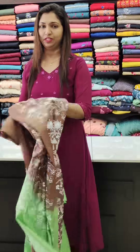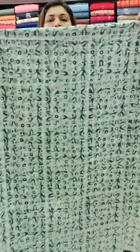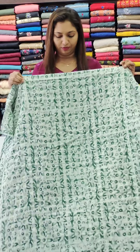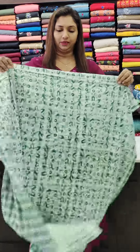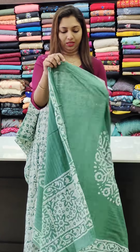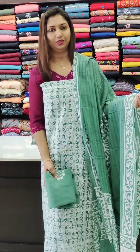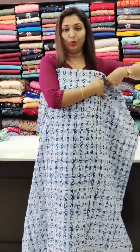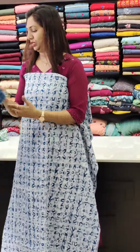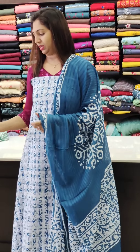This is in the ₹1250 range. Next is pure cotton, at ₹1100 — a great shade. The bottom is cotton. The teal blue shade, with the bottom in the ₹1100 range.